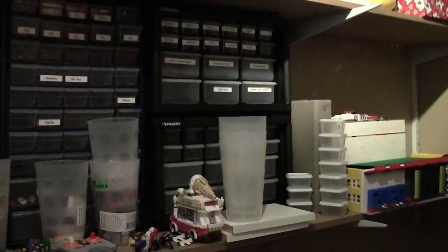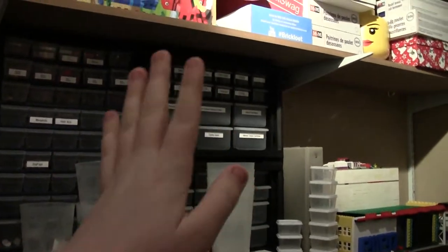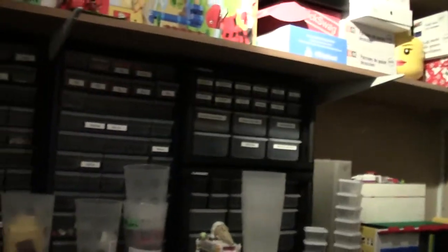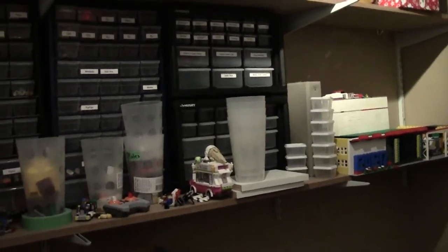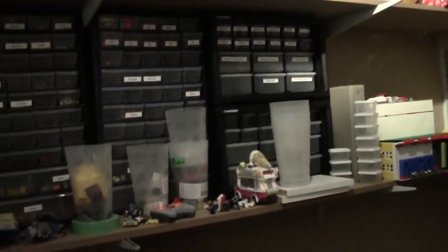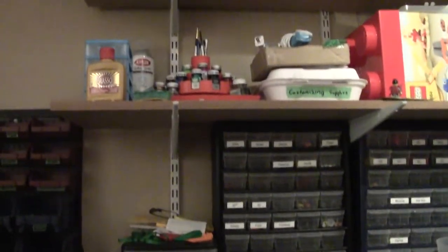I didn't do a haul video, but I got them for $5 a container. There are two containers there, so $10 — which is a crazy deal. They work really well. I didn't even need one at the time, but I thought I know I'm going to want to eventually, and they're $5, so I decided to splurge.